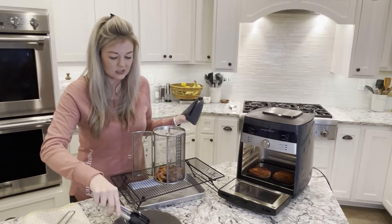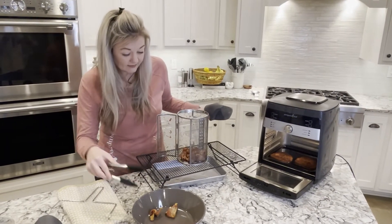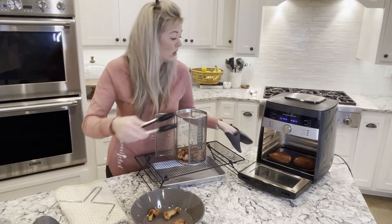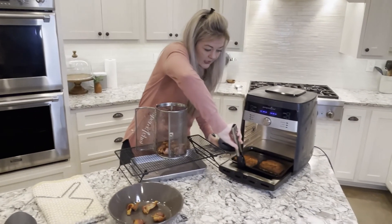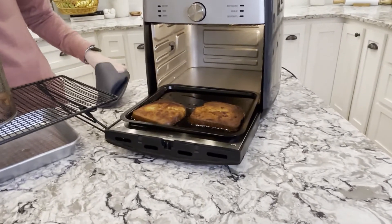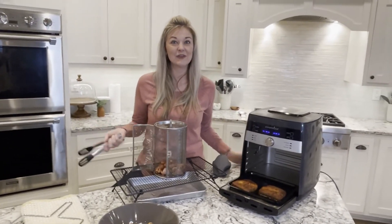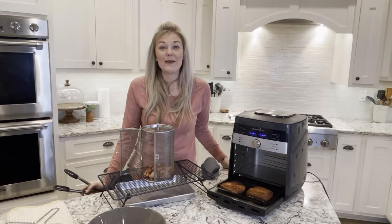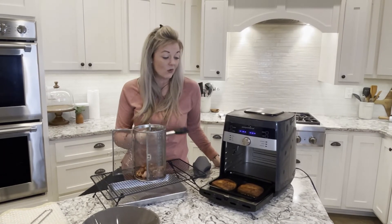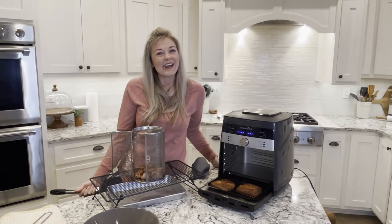Then take our tongs and guys, you've got really nice crispy bacon. There is little to no grease on these bacon strips. Let me show you — there is our toast that has soaked up a ton of the grease, and we didn't have hardly any smoking at all. This is such a great way to make your bacon, so easy. Just throw those pieces of bread away, rinse it out, and you're good to go. Thanks for watching!